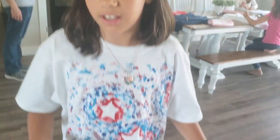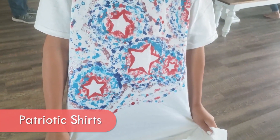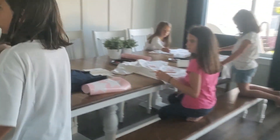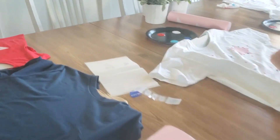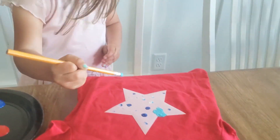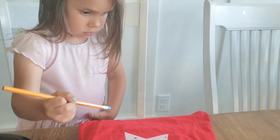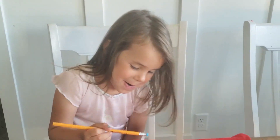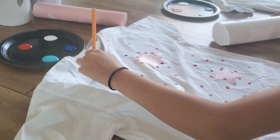Libby explains what they're doing - show us your shirt! They're putting on a star sticker and then painting around it. Molly, you got to get the paint on the shirt, not on the sticker, because they're going to peel the sticker off. You put it on the red shirt - look at Libby's shirt.